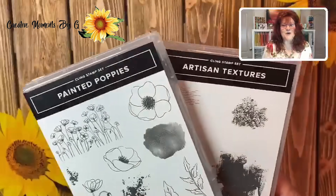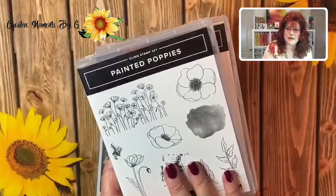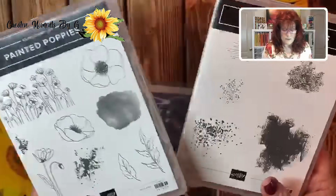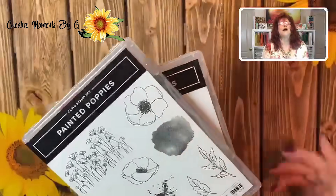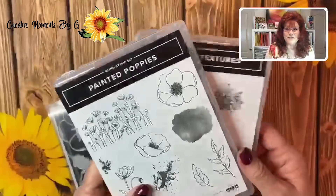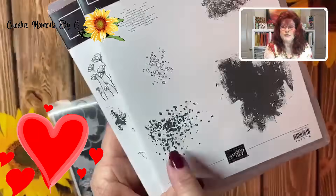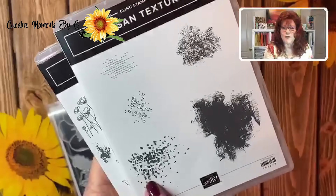I wasn't real thrilled at first with the painted poppies — everybody was making cards with them. But my sister and I started crafting with these painted poppies and oh my goodness, we love the cards we came up with. I'm also going to show you this Artisan Textures stamp and what it does.